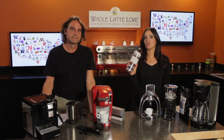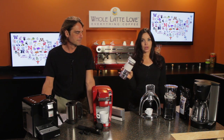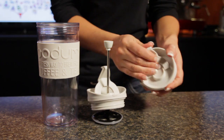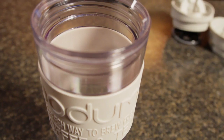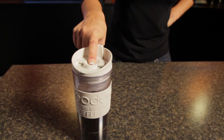Here we have the Bodum Travel Press. This is a really cool item. It's actually a French press, so you can brew your coffee on the go, and it comes in a variety of fun colors. It also comes with another lid, so you can turn it into a spill-proof travel mug. It has a 15-ounce capacity and it's double-walled, so it's going to keep hot stuff hot and cold stuff cold. This is an item that pairs really well with the travel kettle to get your hot water for pressed coffee.